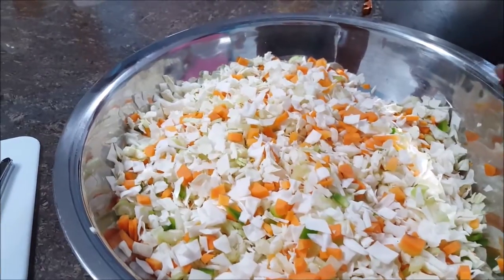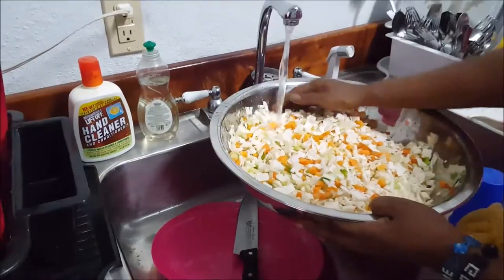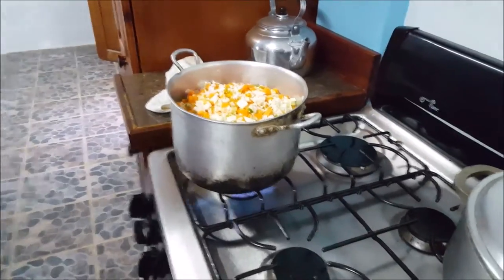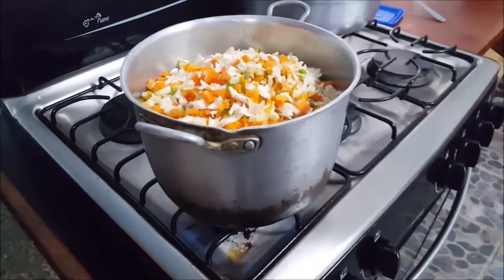Wash it, put it in some water, and steam it. So we have our vegetables that have been washed, put in the pot, and put on the burner.